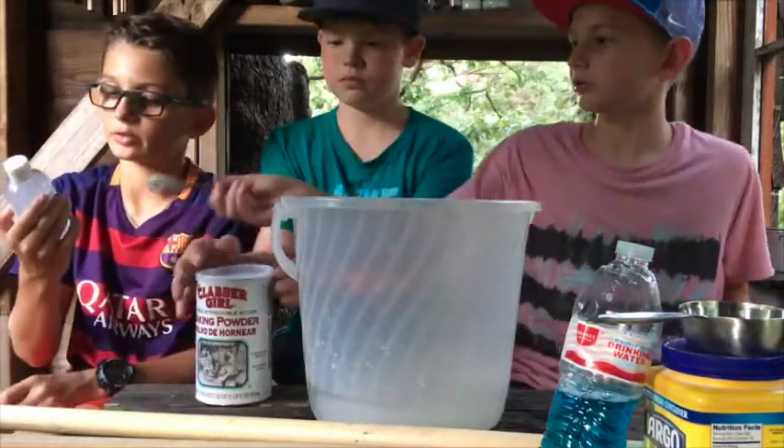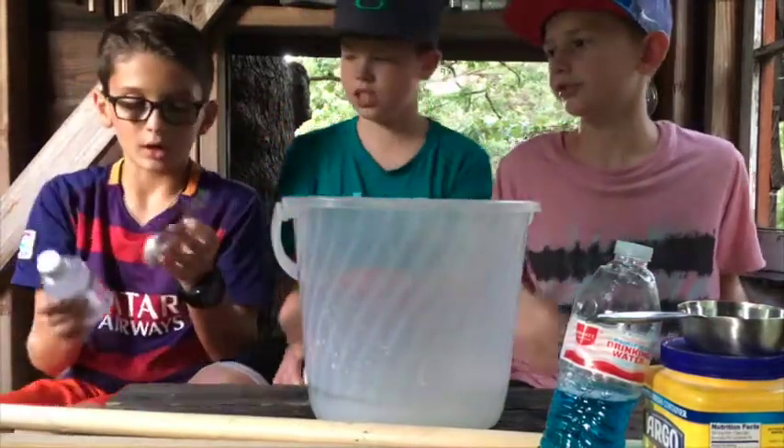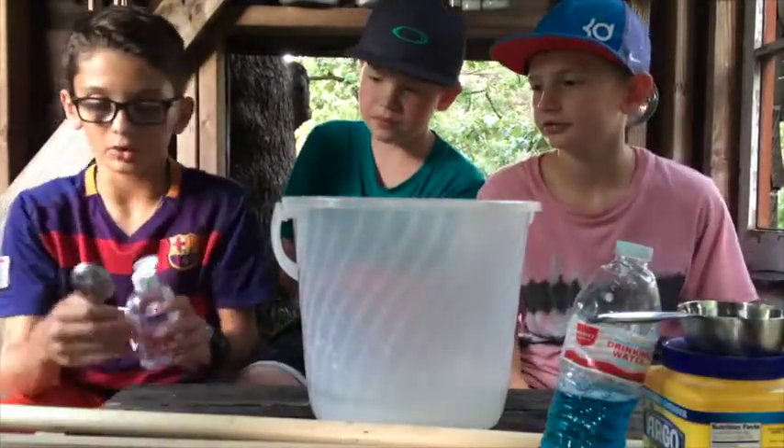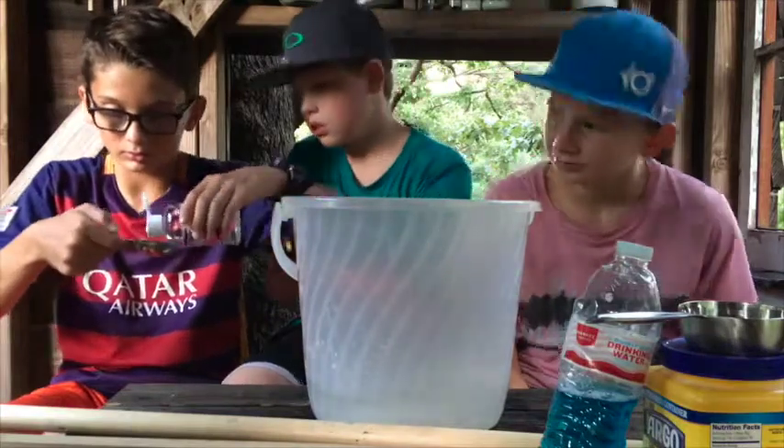So now I'm going to put in the glycerin. Glycerin. Okay, so I'm going to pour in this whole tablespoon.